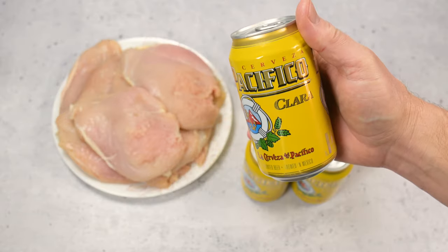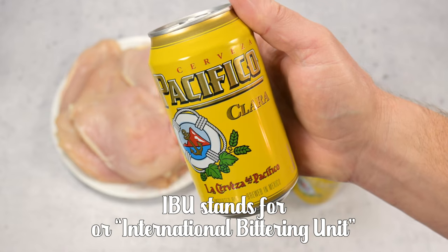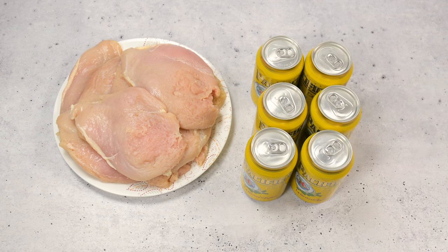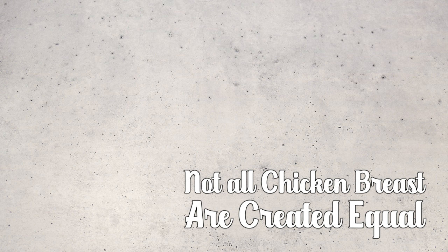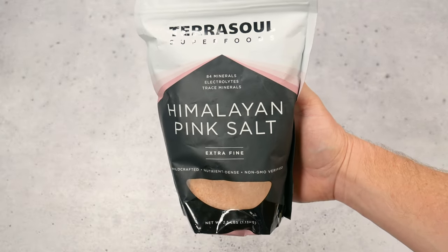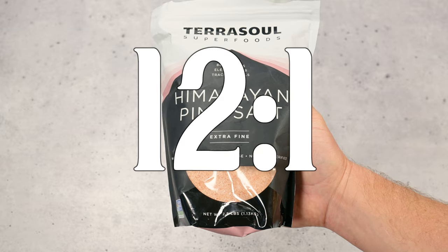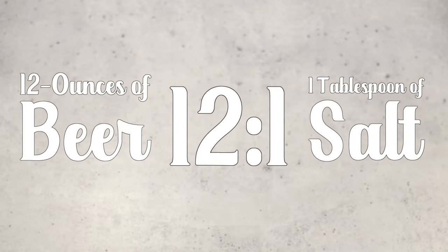Start your brining journey with an easy-drinking lager. Stick with a lower IBU beer — that's International Bitterness Units, which measures how bitter or hoppy the beer tastes. Seven or eight chicken breasts will need about five 12-ounce beers, and sometimes one more to grow on is good to have. Not all chicken breasts are created equally — you may need more or less liquid, and you'll get a feel for this process the more you do it. You absolutely cannot have a brine without salt — that's the essence of the brine. The salt is what drives the flavor deep into the meat. Remember this ratio: 12 to 1. For every 12 ounces of beer, add 1 tablespoon of salt.